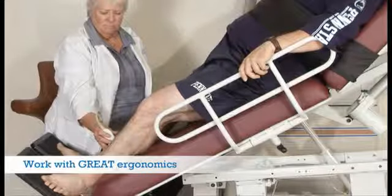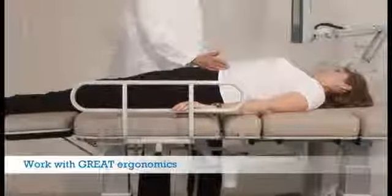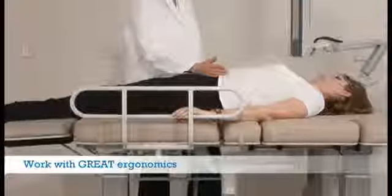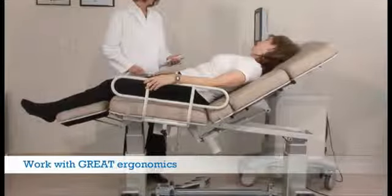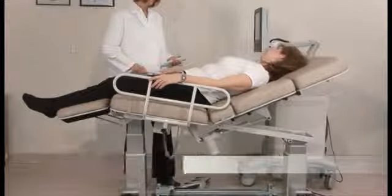Our unique vascular table allows reflux studies to be done safely. On-demand height changes and tilting functions, along with a two or three section top, allow you to create the same comfort as a zero gravity chair for your patients.